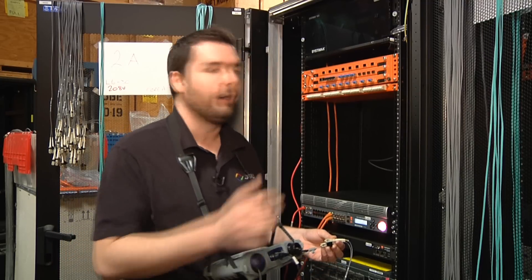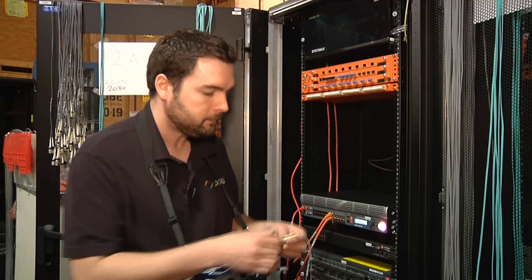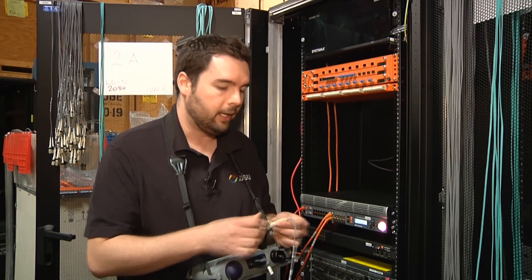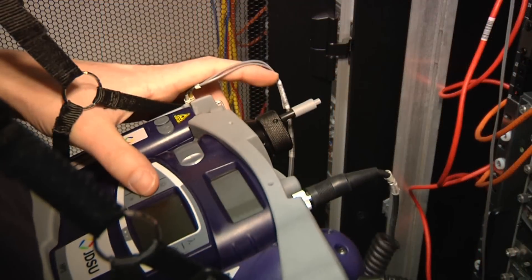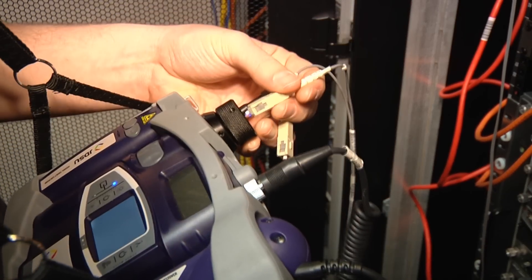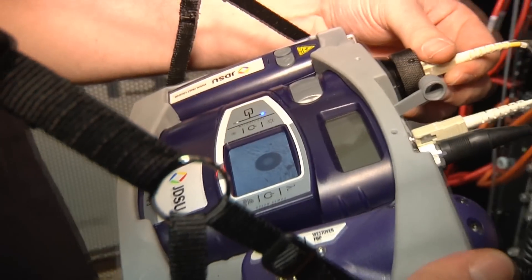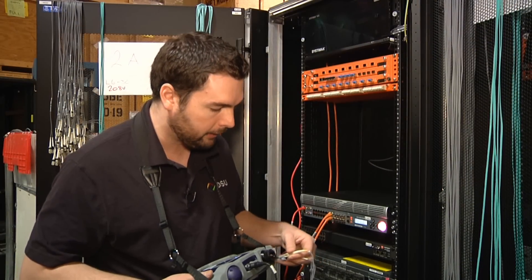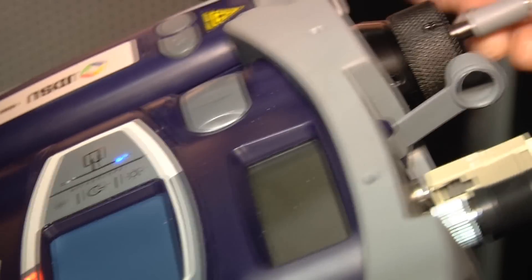I'd like to walk through just the process of how this is used right here on an actual system on the Interop floor. I'll start by checking our test leads on one of our patch cords, so I'll turn on my device. I have my integrated patch cord microscope here — I'll check the first connector and it's pretty dirty.